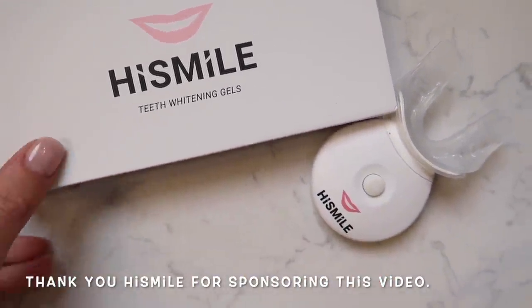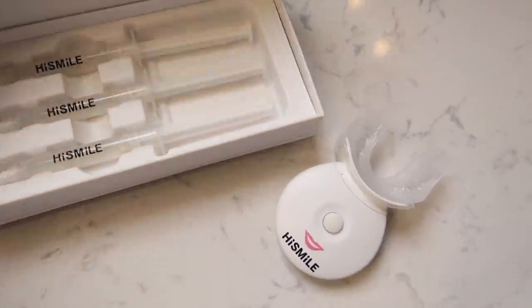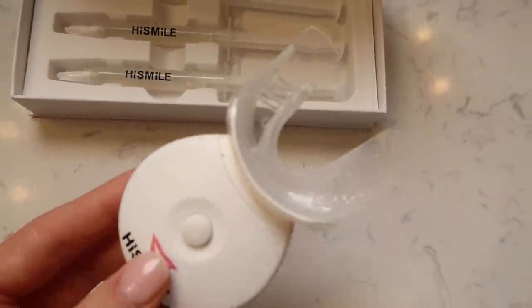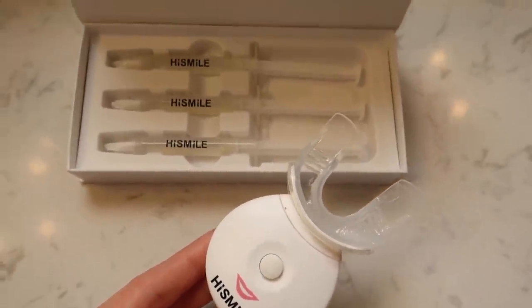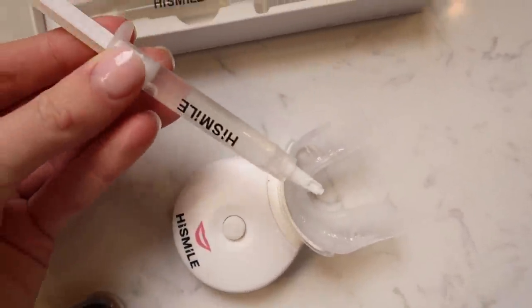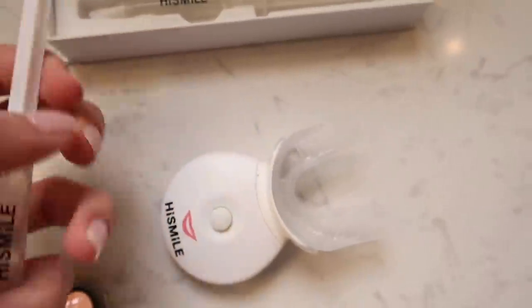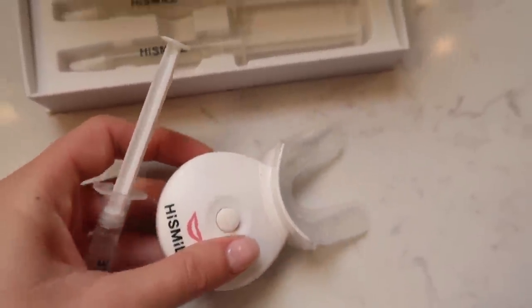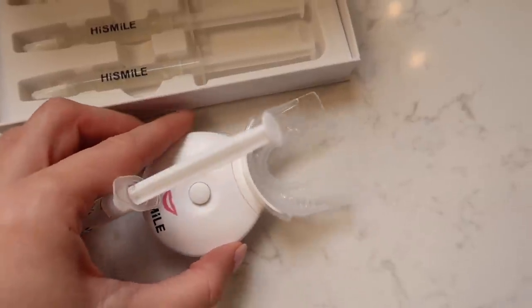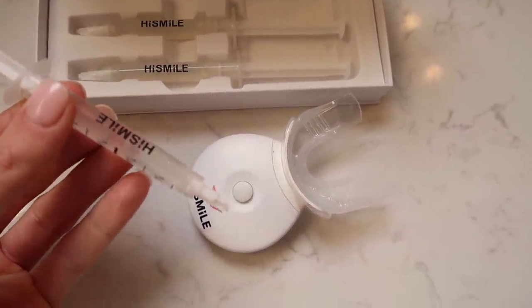Before I get going with the rest of my day, I'm going to whiten my teeth really quick because it's been a minute. You guys know I've been using HiSmile for a while — this is what I use to whiten my teeth and this is a fresh box, which is always so exciting to open. This is pretty much all you need to whiten your teeth at home and it only takes 10 minutes. All you do is put a little bit of this whitening gel into your trays on the top and the bottom, put it in your mouth, turn on the light, and you can go about your day — do laundry, work out, whatever you're doing. You can multitask at home.